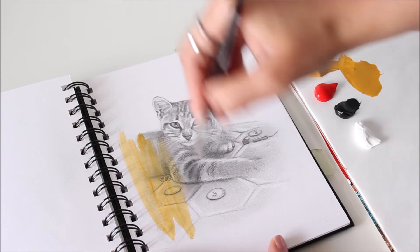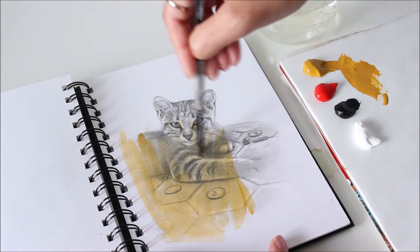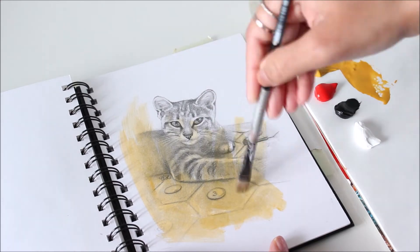Before painting over this pencil sketch, I'm going to add a wash of Yellow Ochre. By watering down the color, it's easy to see the drawing underneath.